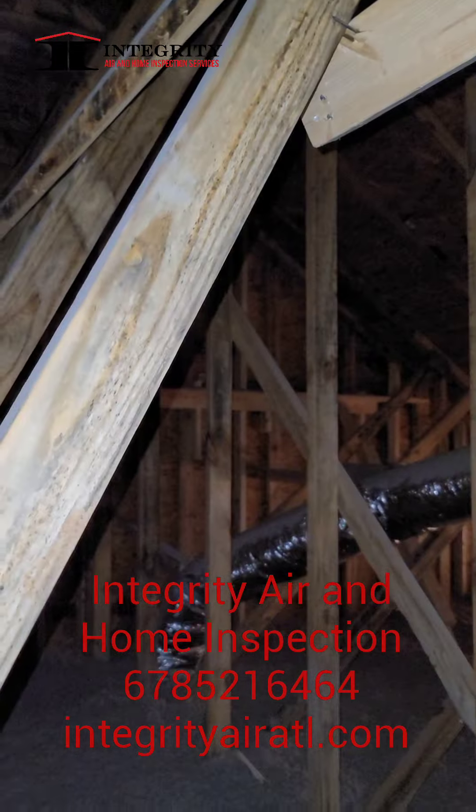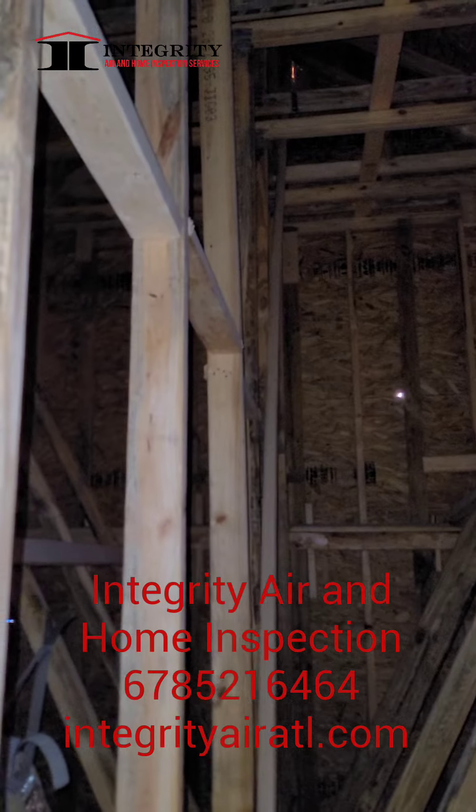We got a little bit going up here. This whole truss — you can kind of see the tint to it — is definitely something that you can always ask the builder about. I would definitely put something in writing saying that it is here.